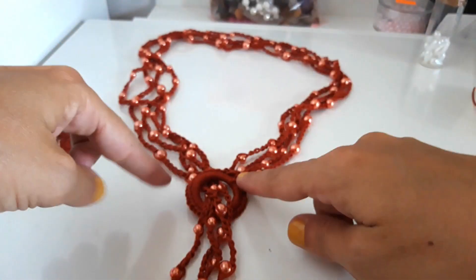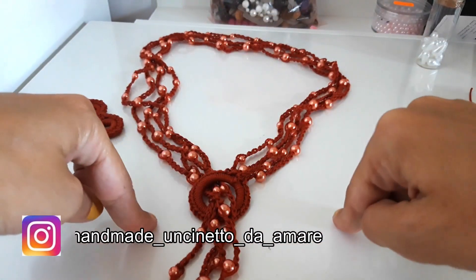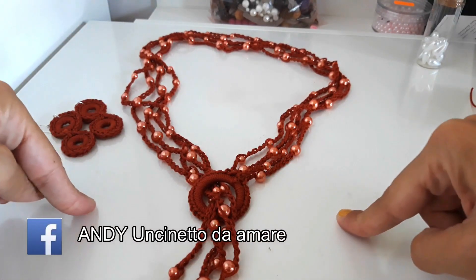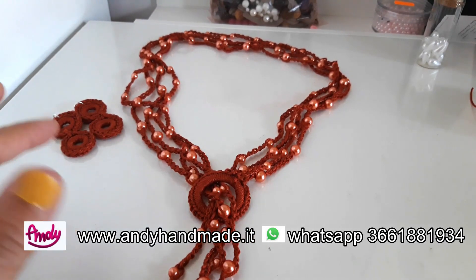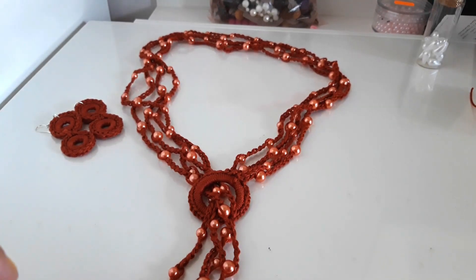For the collana, as I said, we will start from the circle and then create these lines of perline directly into the chain. We will start together with this new project. If you need material, click on our website www.handyandmade.it where you will surely find many offers and beautiful items for your project. Let's start with this new creative project.